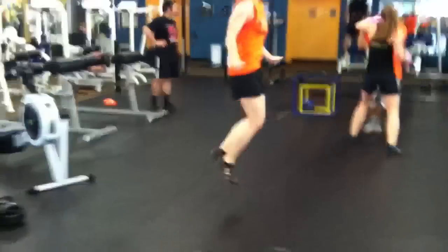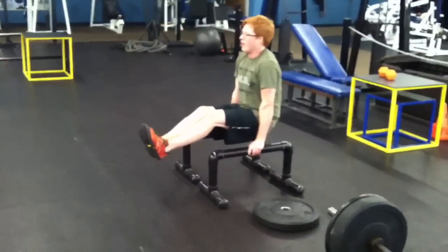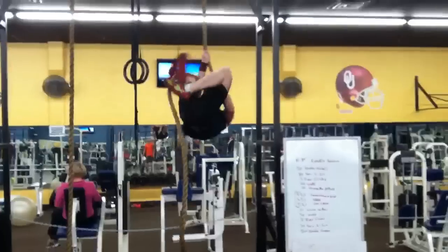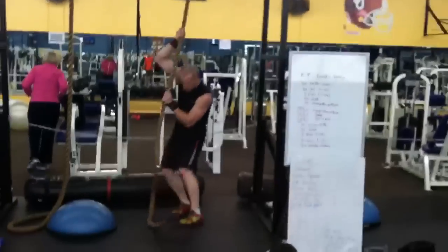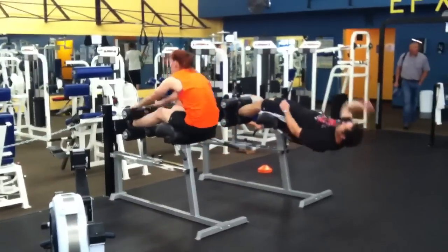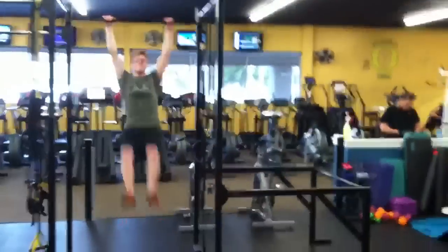50 double-unders. After that, do a 30-second L-sit. Then you're going to do three rope climbs. We got 20 GHDs. And 10 chest-to-bar pull-ups.